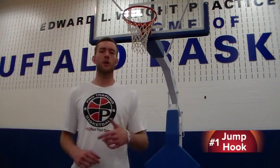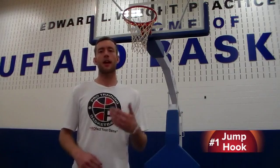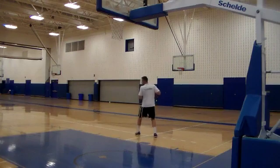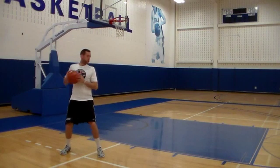The first move is the jump hook, and the reason why this is the first move is because every move after this will end with a jump hook — it's a good go-to move. Every move I suggest is simple, but if done right it's very hard to defend. The first thing you need to do is catch the ball above the block.